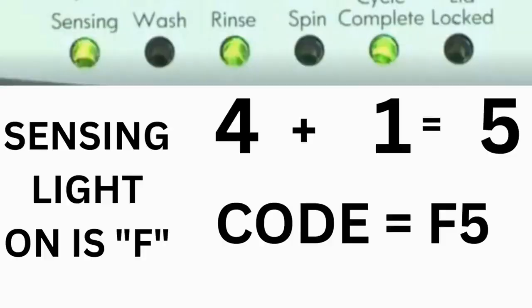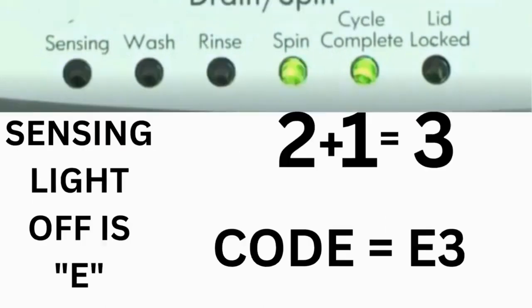For example, for error code F5E3: when the sensing light is on and the rinse and cycle complete lights are on, adding all three together equals 5 — so the first part of the code is F5. Then, on the other flash of lights, the sensing light is off but the spin and cycle complete lights are on; adding them together makes 3, so the second part of the code is E3. That's one code.